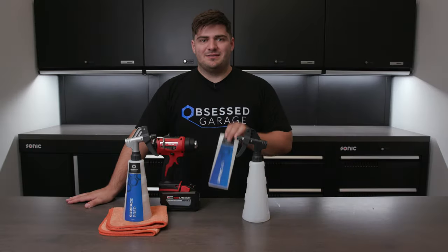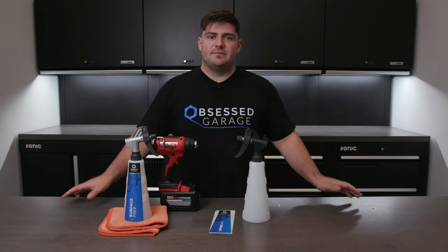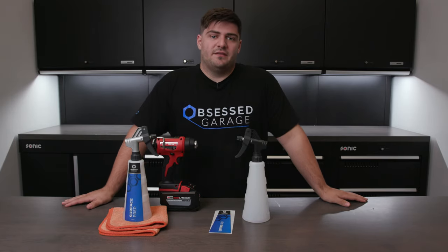Today, I'll be showing you how to apply our custom labels to our Press All bottles. Some of these steps might seem a little bit overkill, but if you're spending $12 to $16 on a bottle and a label, you're going to want to get this right the first time.